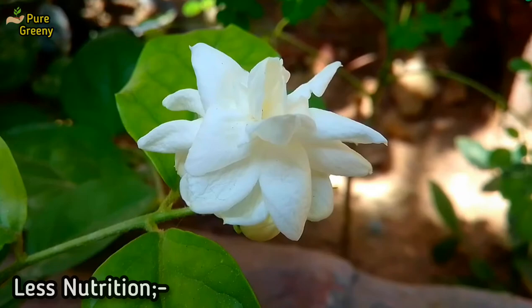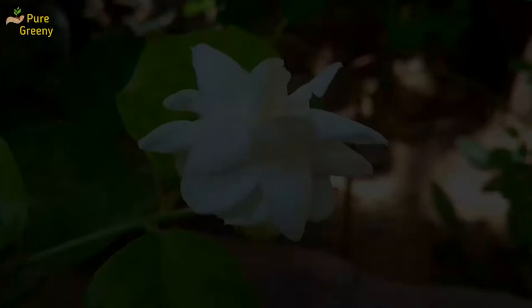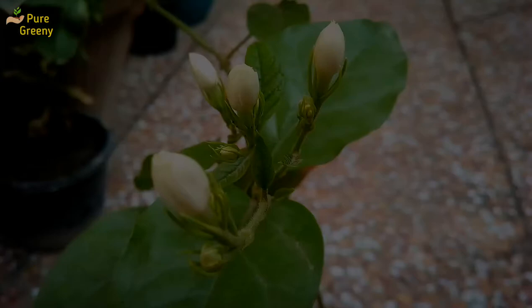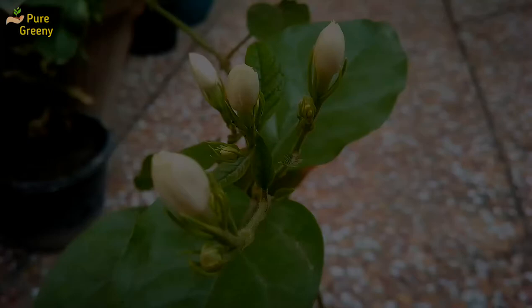Another very common reason for less blooming on jasmine plant is the deficiency of essential nutrients in the soil mix. It is compulsory to add nutrition in the soil, no matter how fertile your medium is. Try to fertilize your jasmine plants with a nutrient-rich fertilizer. You can also make an ideal fertilizer for jasmine at home — simply follow the description box link. Or you can also buy a suitable fertilizer for jasmine plant that has every useful nutrient. All the related links are in the description box.